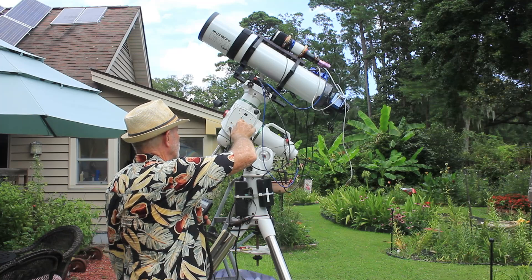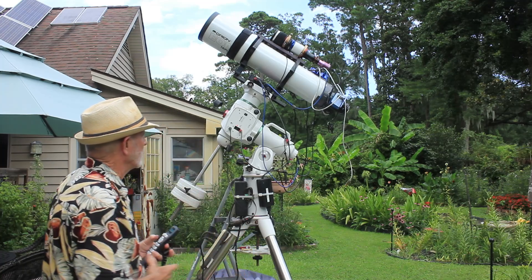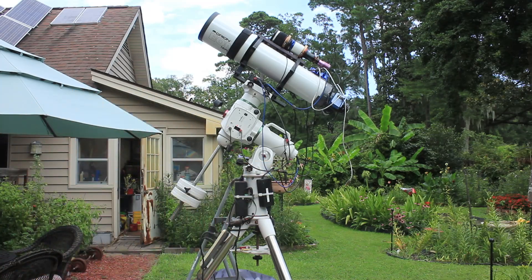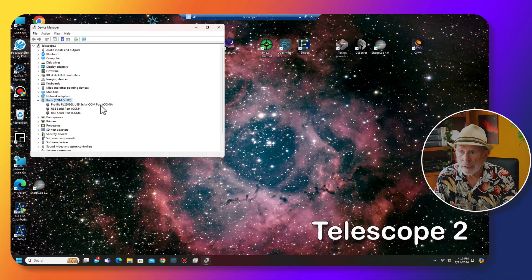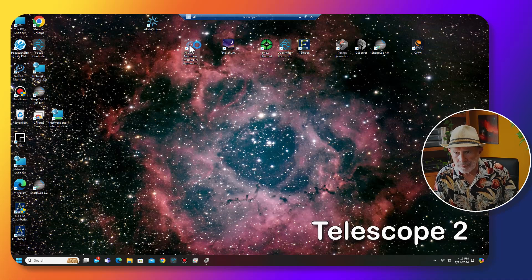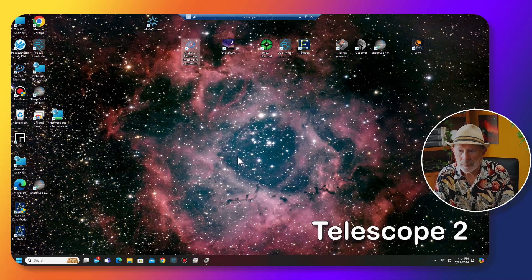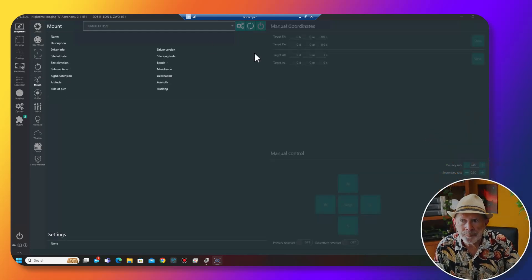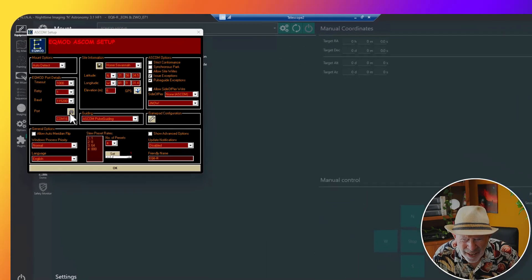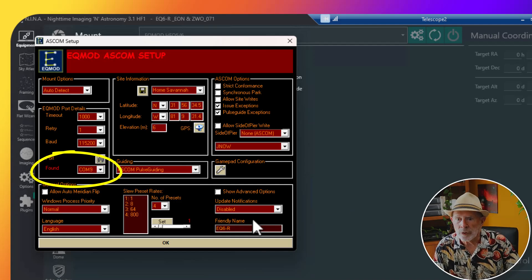So far so good. I'm going to disconnect the hand controller — I don't have everything tight yet — and I just plugged in the USB to the computer. Let's go inside and see if the computer works with the USB connection. The first thing I want to do is look at the Device Manager on the computer, and it does show the three ports available. I believe COM port 9 is the mount itself. Let's go into NINA and try to contact the mount with EQ Mod.